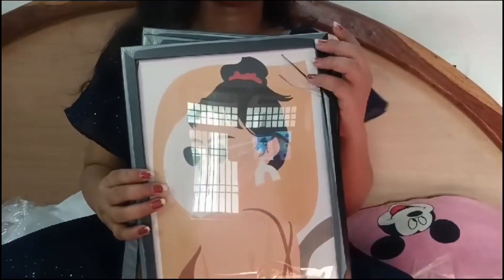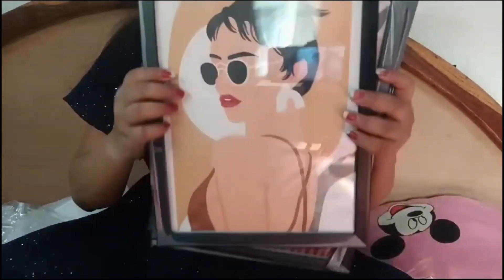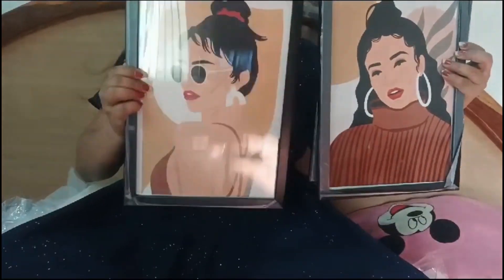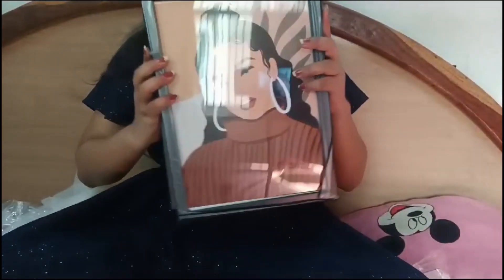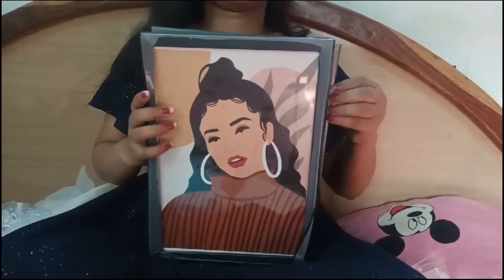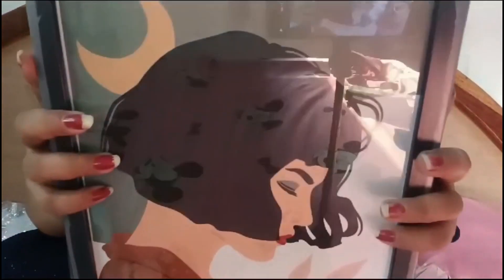It looks so nice but the quality is not that great. You can see how much heavy material is in here. The next product is not plastic — it is pure plastic and wood. At least it's a good product. Three designs are a must.